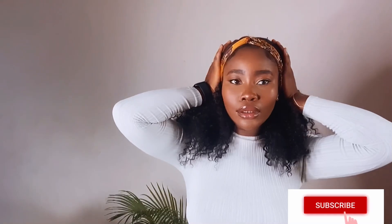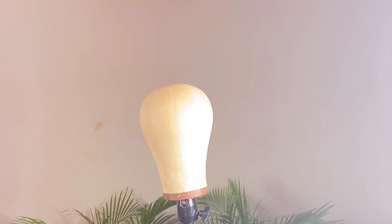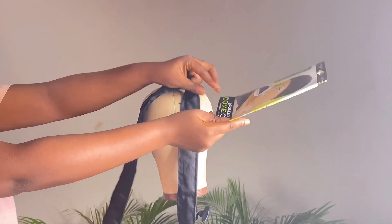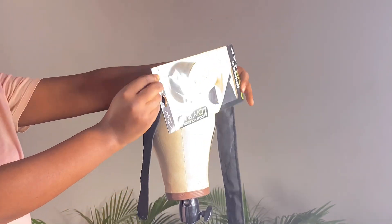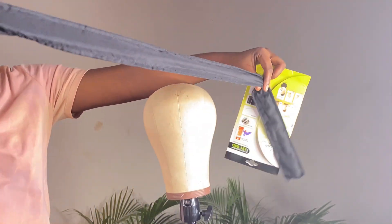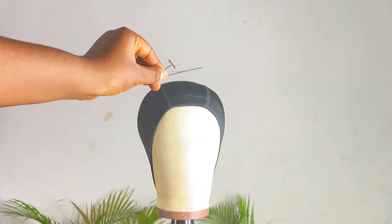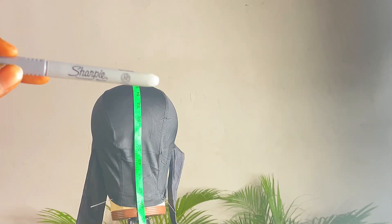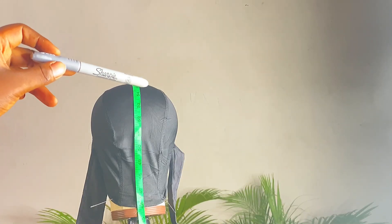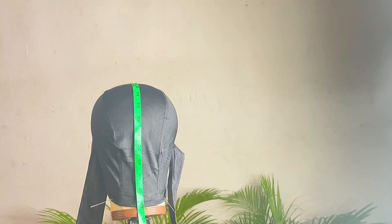Hey guys, welcome to my YouTube channel. In today's video I'll be showing you how I made this beautiful headband wig. I'll be making use of a dome cap and a band. This band I couldn't get on Amazon so I had to DIY it. I also made use of pin clips, a needle, a thread, and a sharpie — which is just like a marker.